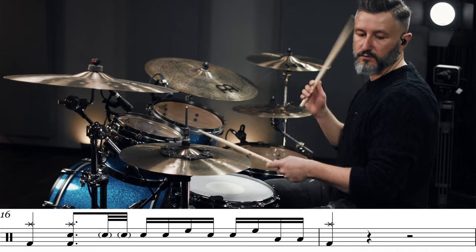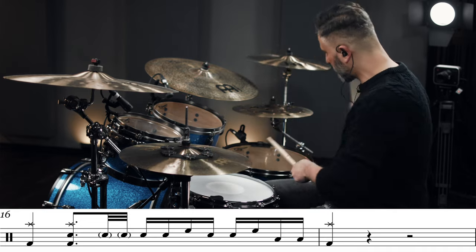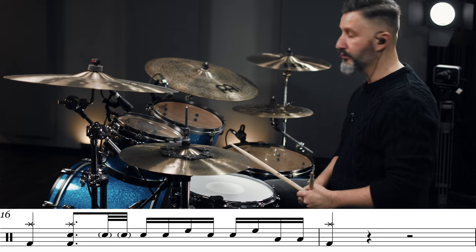And then after another eight bars we are facing the second fill-in which leads to the verse and it sounds like this. So the first verse starts off with vocals only and then after eight bars we are jumping right in with a fill-in.